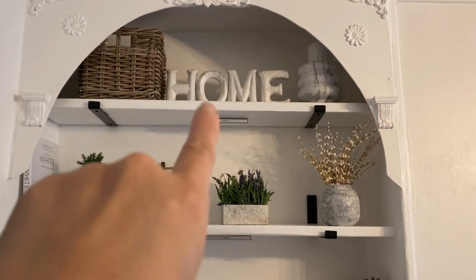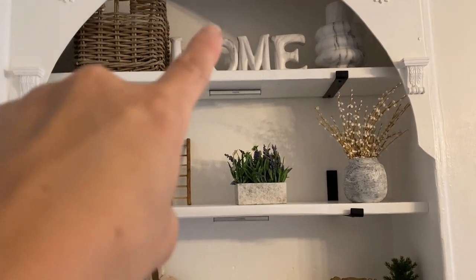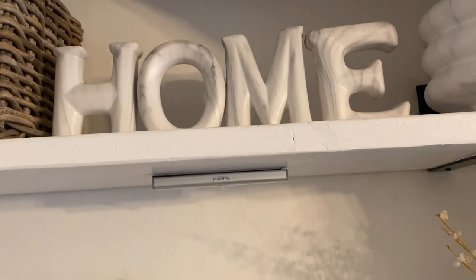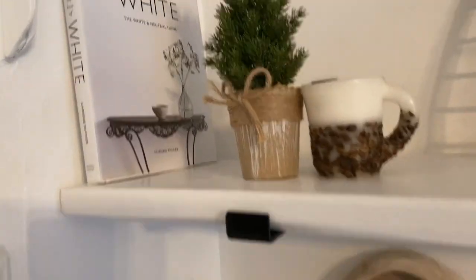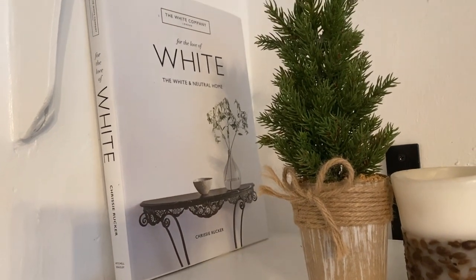The marble vase was only about £1.50 — it looks really nice. And I got the 'Home' sign, which is really heavy and also marble effect. I got that from eBay. And I've got some great books — these are books that have really inspired me to do these shelves. This one is from The White Company. This was from Amazon.